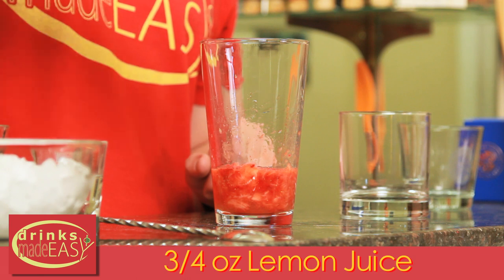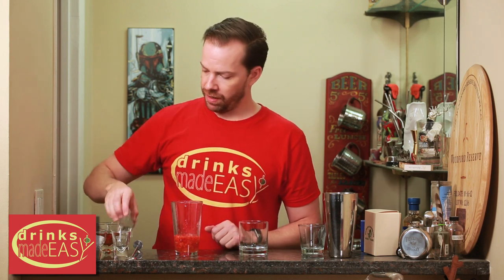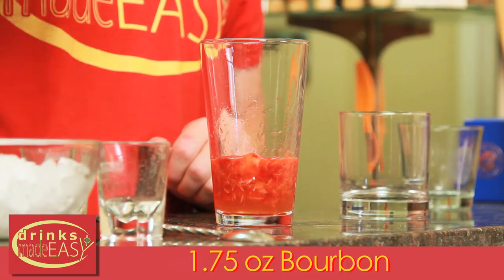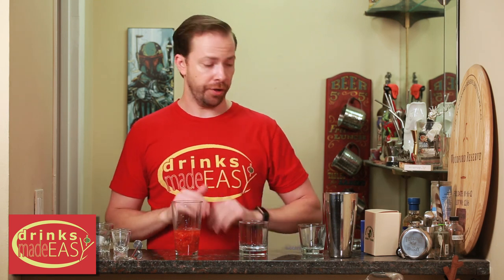Next we're going to add three quarters of an ounce of fresh lemon juice, three quarters of an ounce of fresh simple syrup — which is just equal parts by volume of sugar and water — and 1.75 ounces of bourbon. If you want to make this a bit stronger, you can always go up to two ounces, or dial it back to one and a half if you want to make it a little bit lighter.